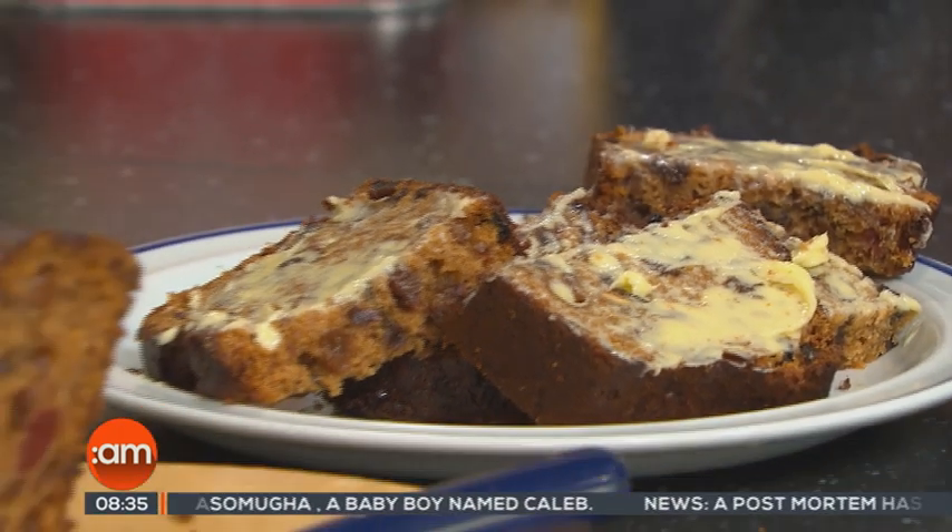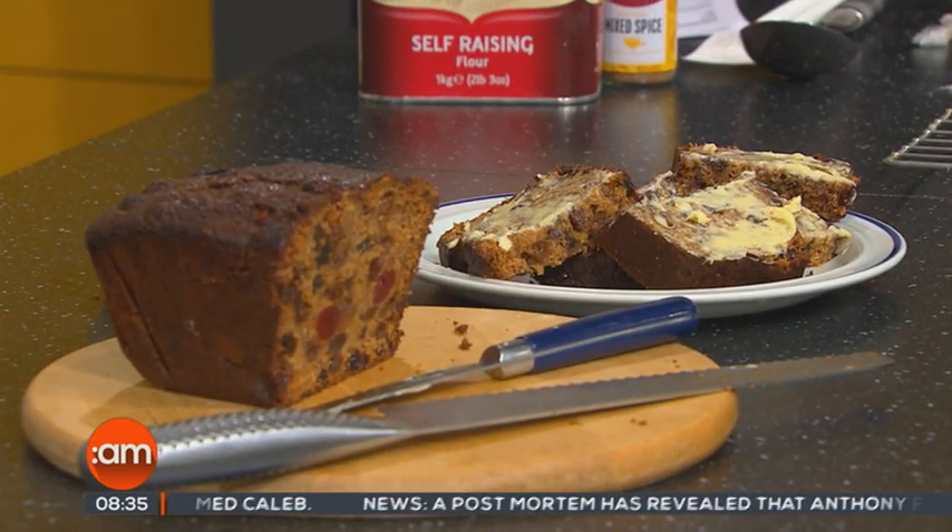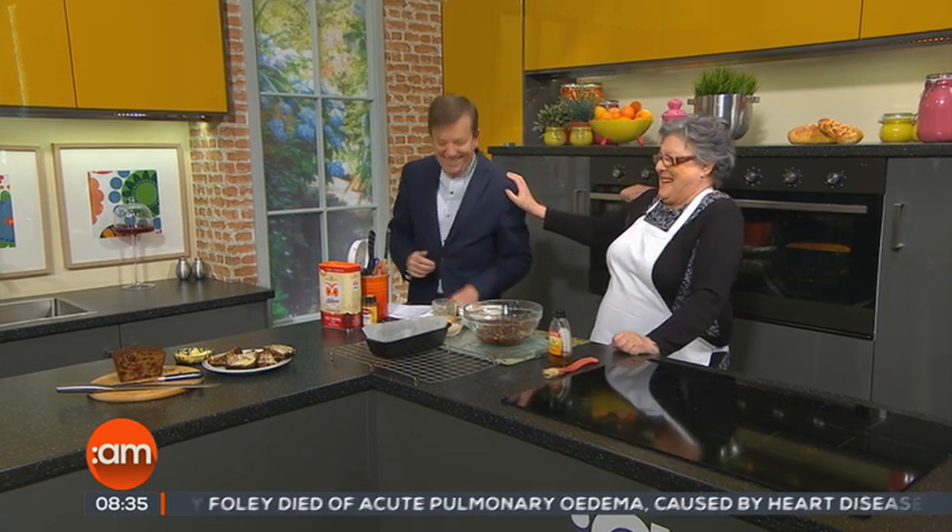Barm Brack originates from the Irish Gaelic word meaning speckled loaf. Now, Halloween is just around the corner — though there's some debate about pronunciation, with Mark correcting the hosts all morning.